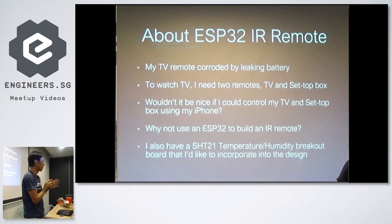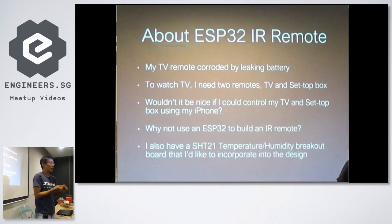I'm sure many people have had the experience of a TV remote getting spoiled by a leaking battery. No matter how you clean it, it doesn't work anymore — it's intermittent. So one day I thought, why don't I just build an IR remote I can control from my iPhone?